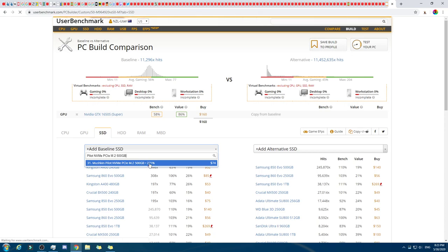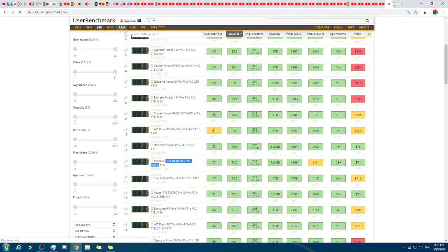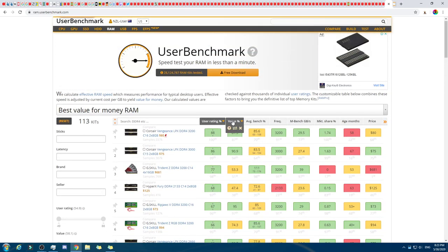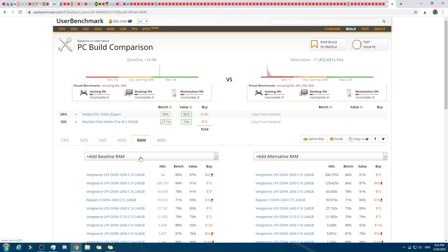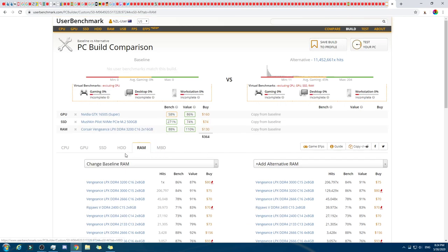So we're basically making yesterday's build, and then from there we'll think about upgrades. For RAM, we'll go with value sorted. If you could, you'd buy this bulk one and pay halves with someone because it's really good value. Anyway, this one here is still pretty good — let's go with this one.